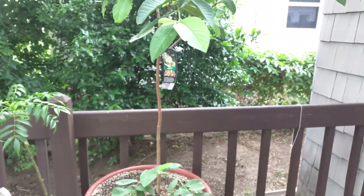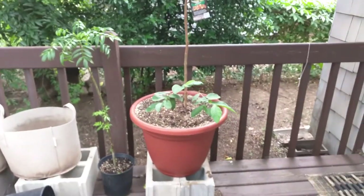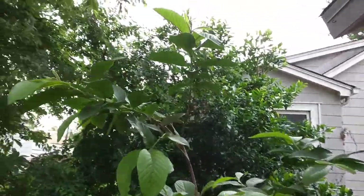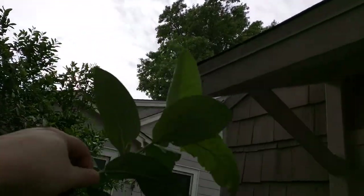There's an infestation of what are probably mealybugs or something. It's a 22-inch pot and the plant sits about four and a half, five feet tall. The infestation appears to be on the uppermost node for the most part.